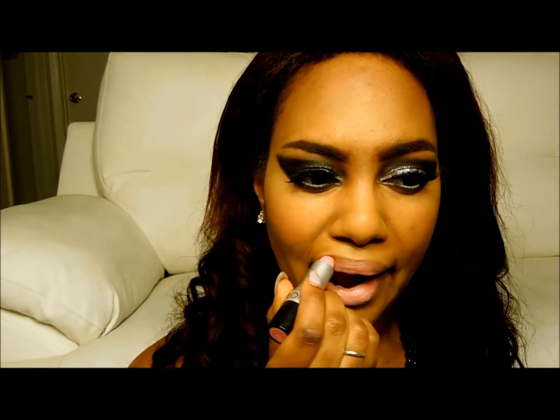Now go ahead and use a nude liner — this one is from Milani — and apply it all over the lips. This creates a really great base for your lipstick. Today I'm using the Revlon color in Pink Storm. This is a really nice light sheer pink for darker skin tones, and you can build the coverage. Lastly, I'm going to go ahead and highlight the lip color with Oyster Girl from MAC. This lip gloss is really super sheer — love it.